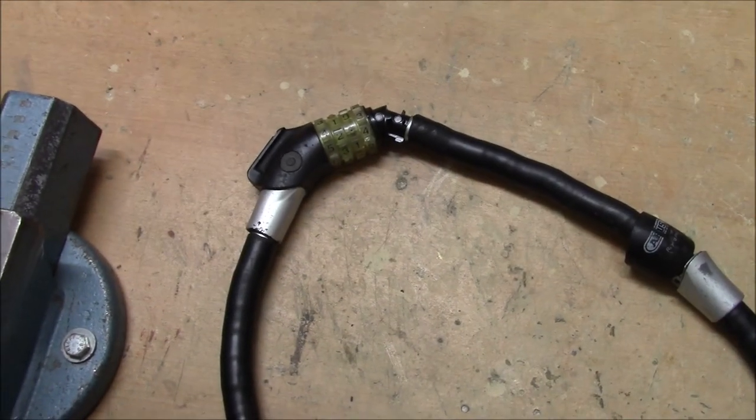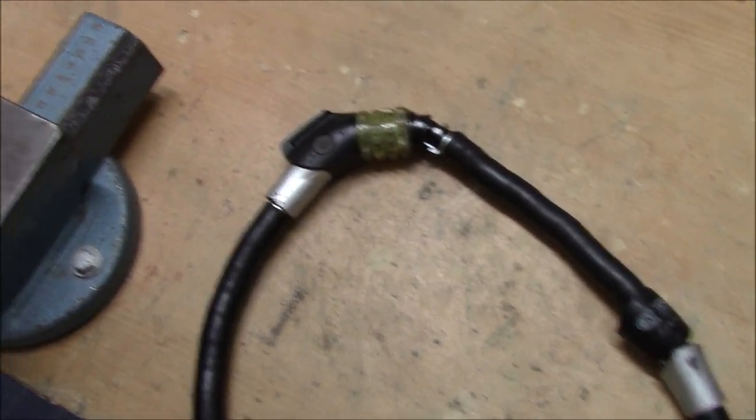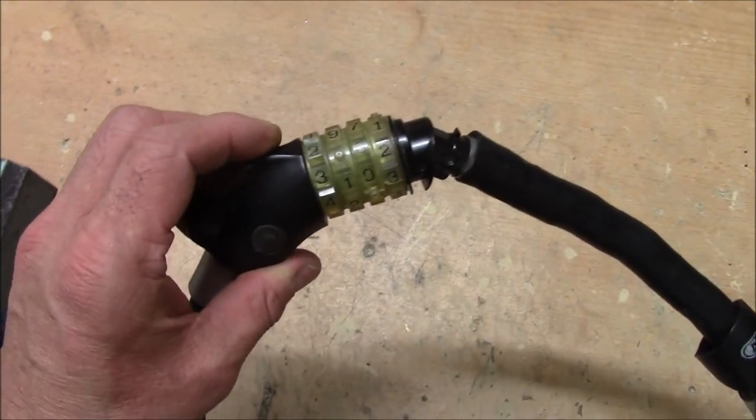Welcome to a bike lock that I found on the street today. It's an ABUS four-wheel combination cable or ring lock. Four wheels.